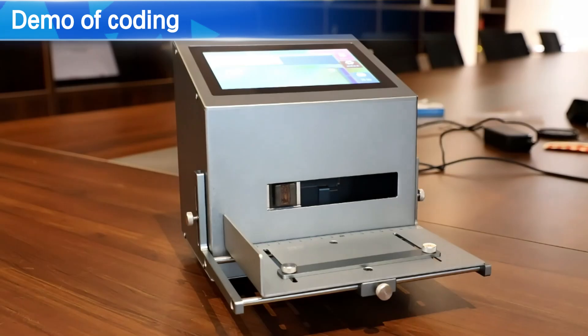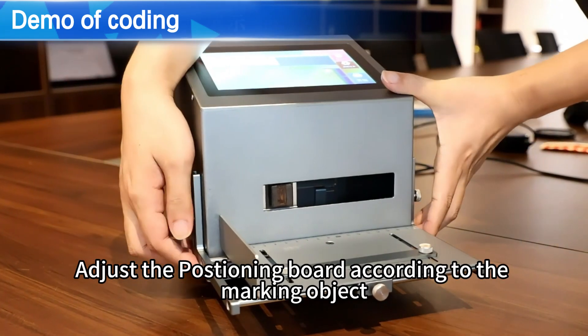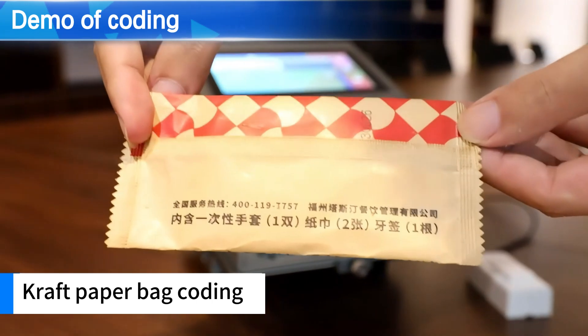Demo of coding. Adjust the post-turning board according to the marking object. Craft paperback coding demonstrated.